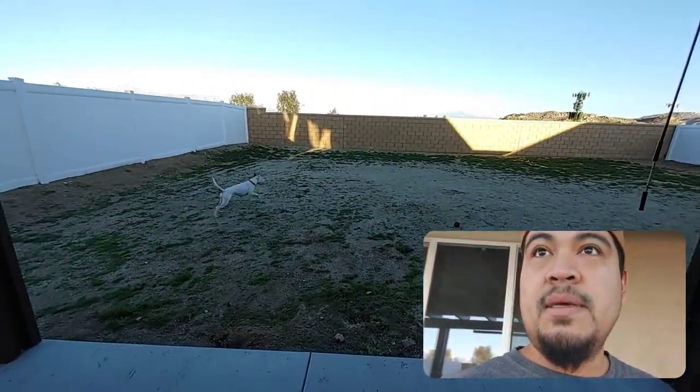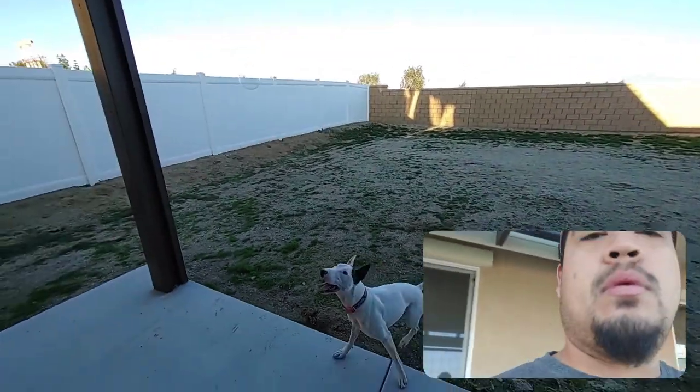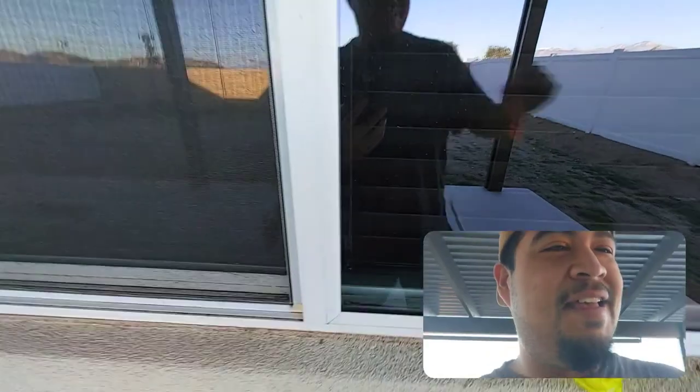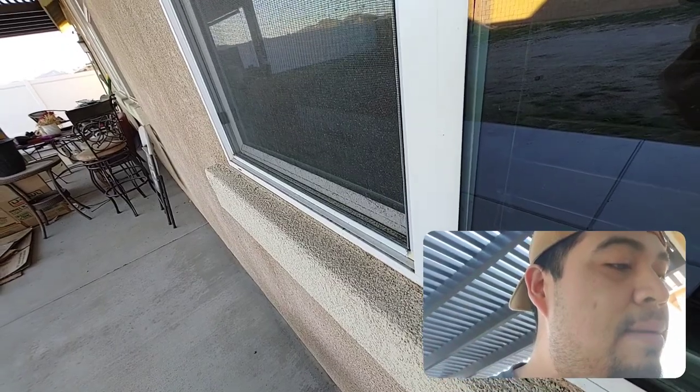Let's see if she jumps for this one. Yeah, see — she's like letting a couple go by. And what is pretty funny is the bigger the bubble, the more they want it, which is kind of funny.